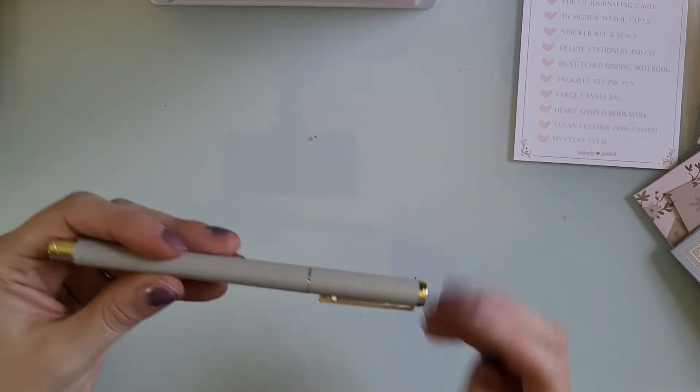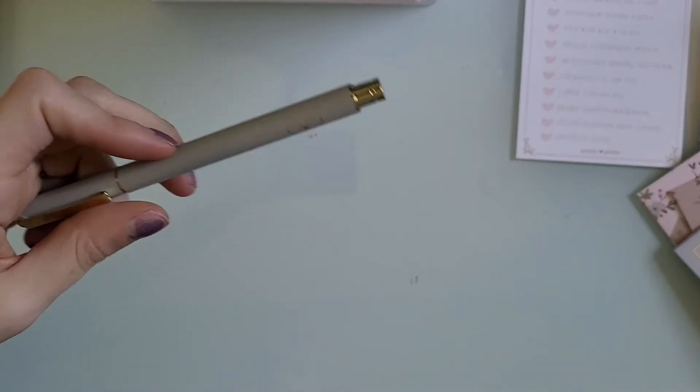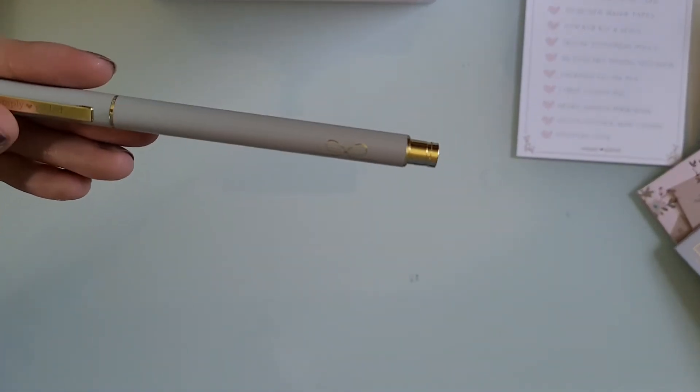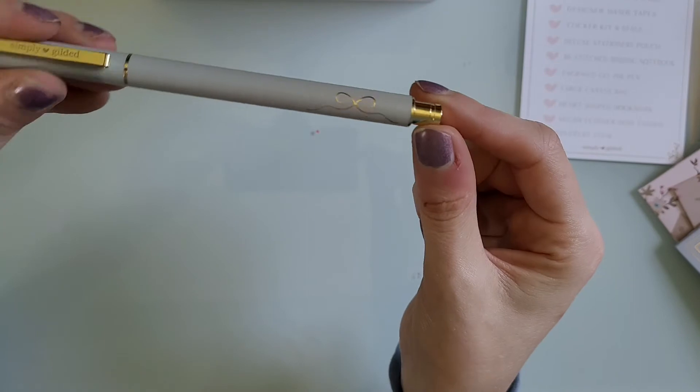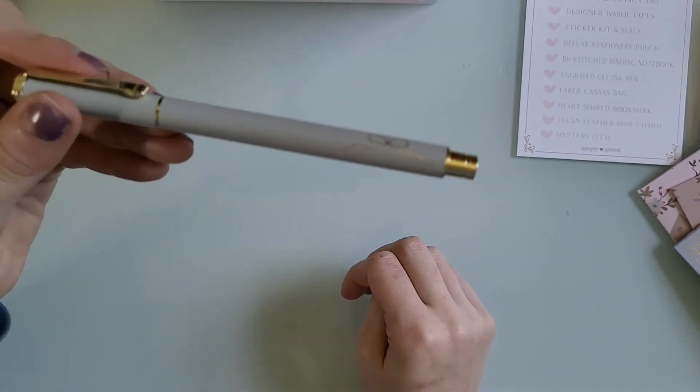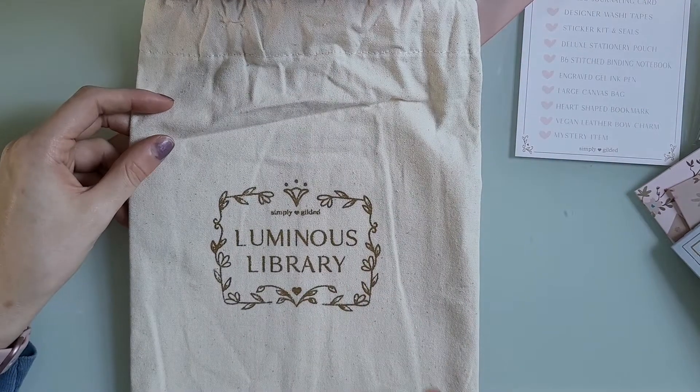This is the pen for this month — it's matte gray with a little bow on it and the Simply Gilded gold hardware. I love this pen. I have so many Simply Gilded pens now that I'm definitely going to be putting all of them in the pouch we just got.